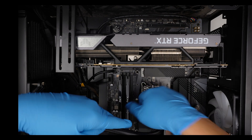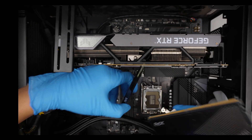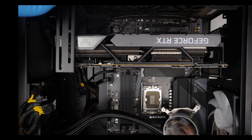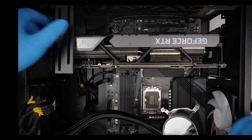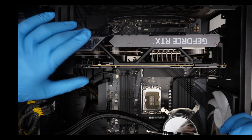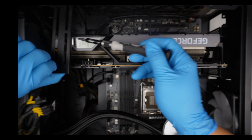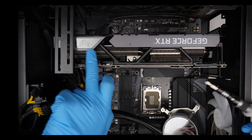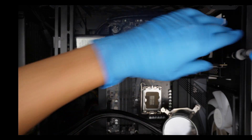Just going to remove the RAM. I have no idea why this metal bracket is installed because it's supposed to be holding down the GPU, but it's not — there's a gap in between, it's not holding anything. The GPU can just move. Useless.